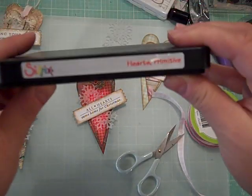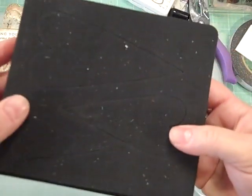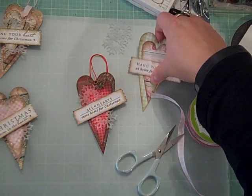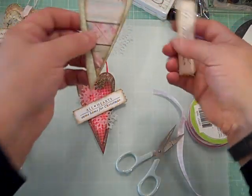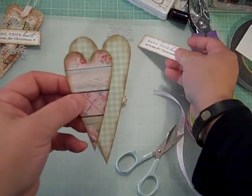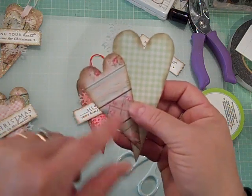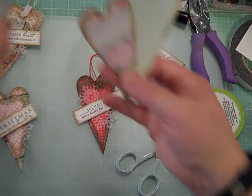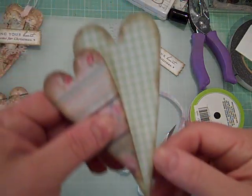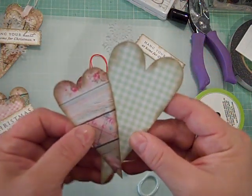The other die I used is the hearts primitive die, which cuts out three different sized primitive-shaped hearts. For the tag we're making today, I'm just going to use two of them. The first thing you do is die cut all the pieces you need, then edge them with a craft-colored ink. I used a classic Stampin' Up pad called Crumb Cake, but any craft ink works — just use an ink dauber or sponge and go around each of the pieces.